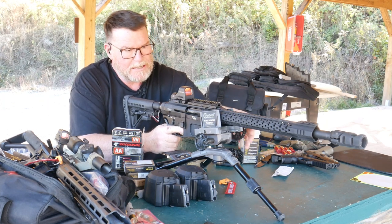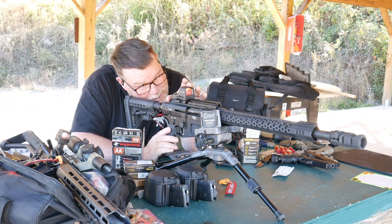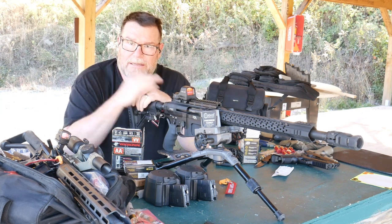The nice thing is we got this thing zeroed in. The 510C — this is a nice 65 MOA ring with the 2 MOA dot. So it's going to be nice. This ring covers the whole target; dot, you get your steels.